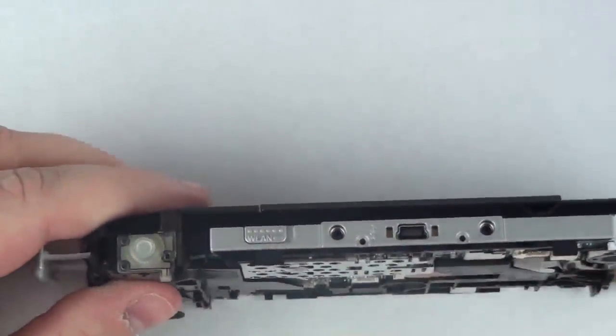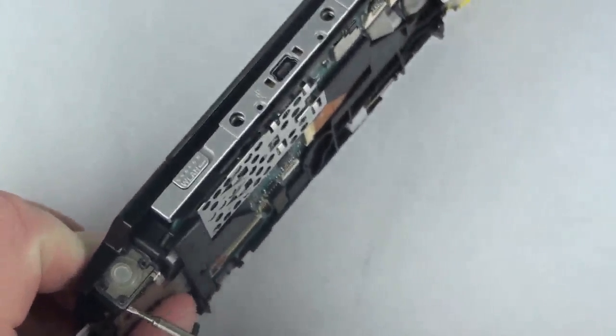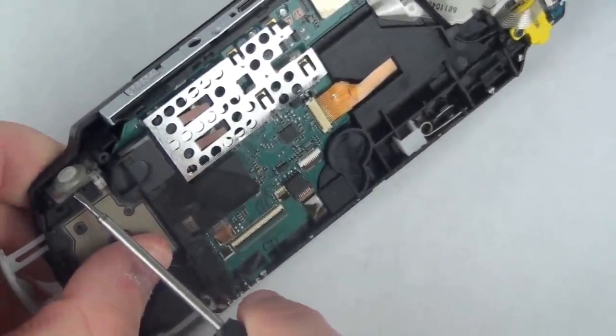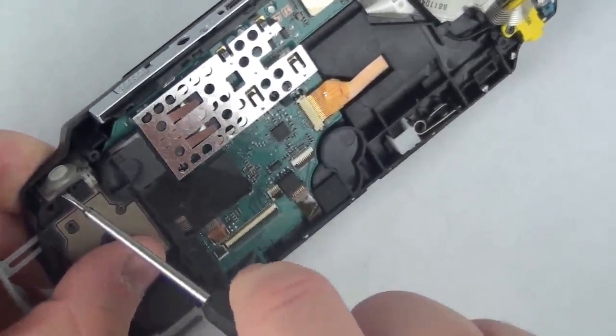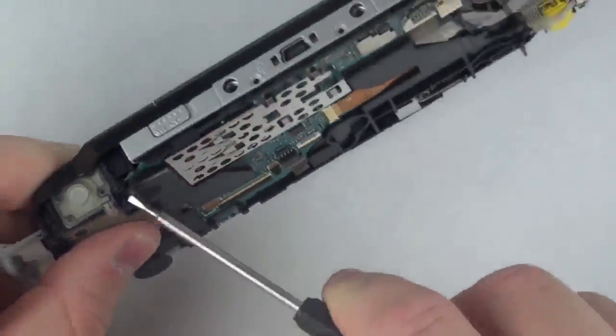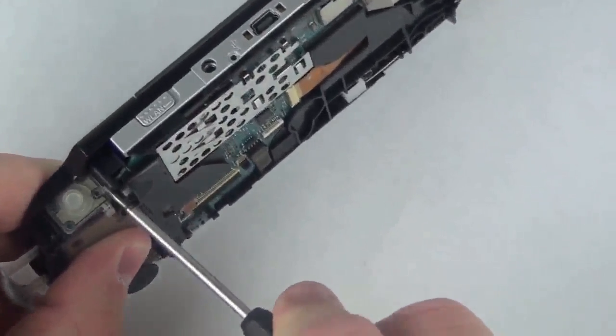Now, using your flat head screwdriver, gently remove the ribbon cable for the plastic plunger. This is only held on with adhesive, so there is no need to use excessive force.